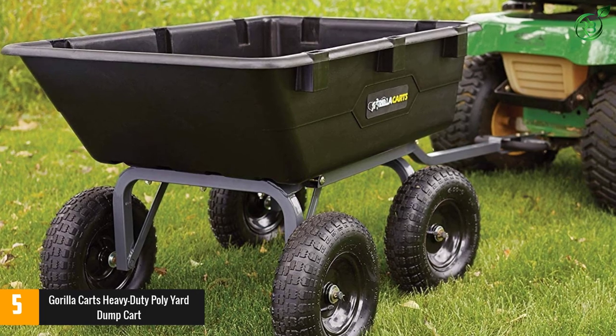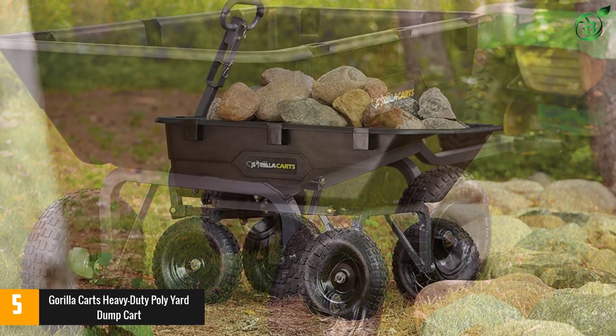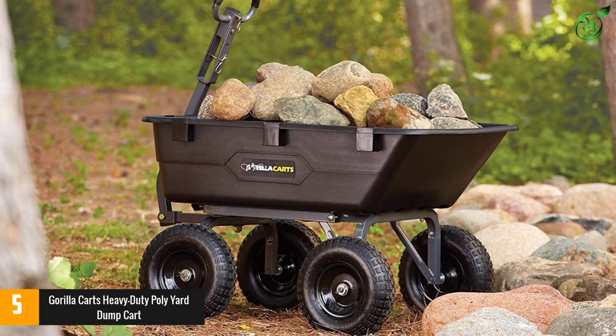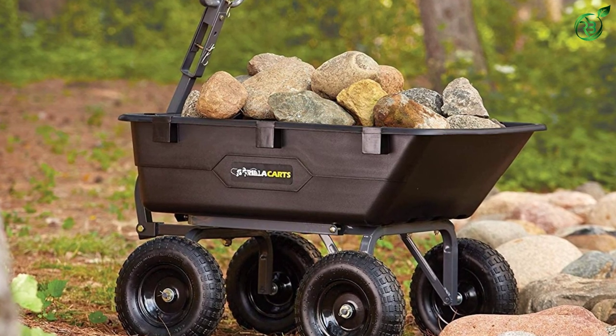Its quick-release dumping mechanism, controlled via a lever on the handle, lets you empty loads and finish jobs fast. You can also transition from pulling the cart manually to hooking it up to tow from a tractor or ATV, thanks to the convertible handle.